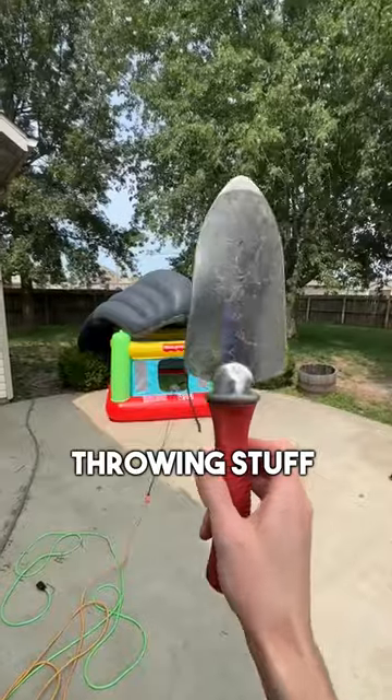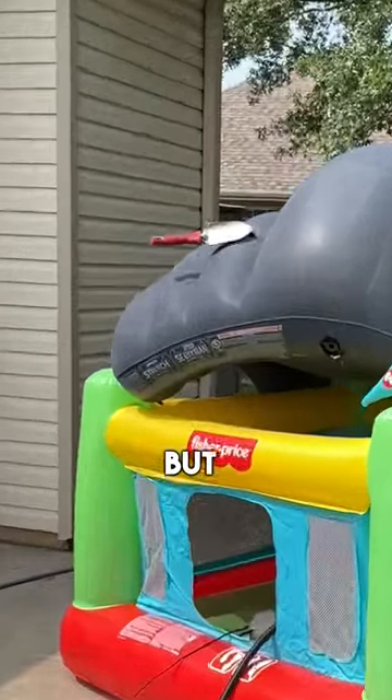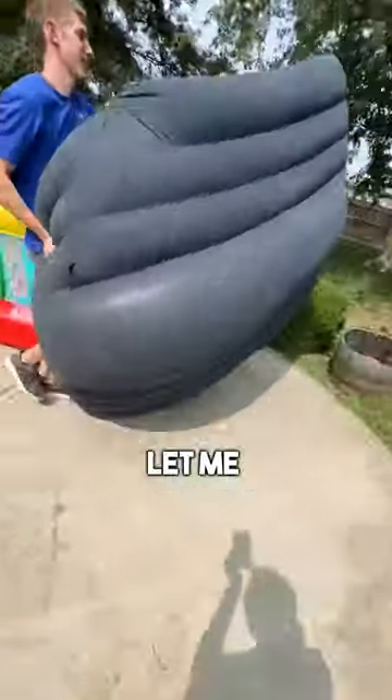I resorted to throwing stuff at it. I threw the shovel and missed, then threw again hoping for a giant explosion, but that's all it did. Let me know what else I should try.